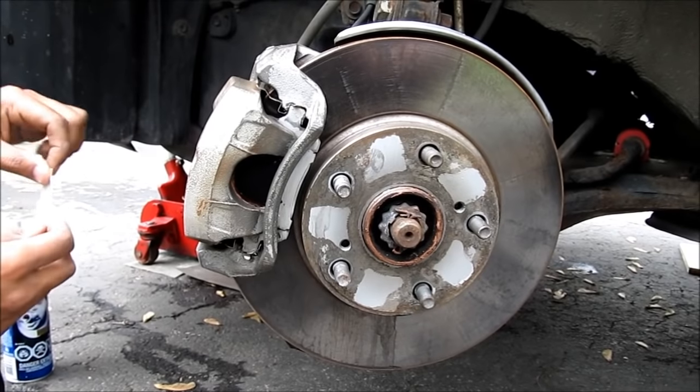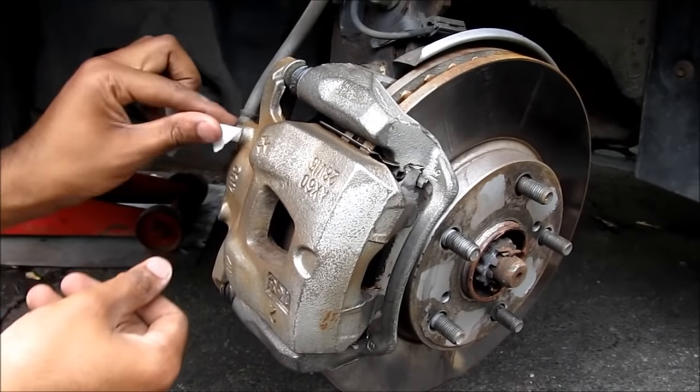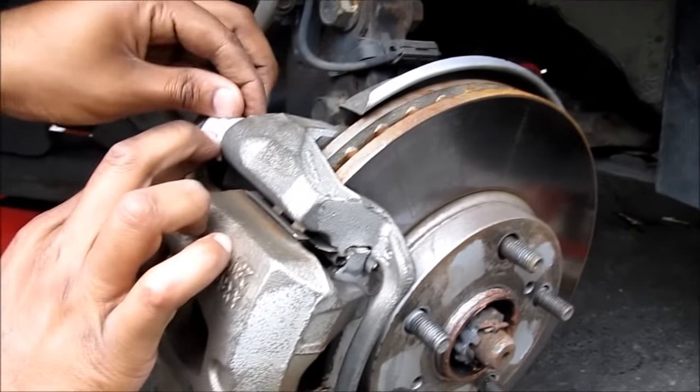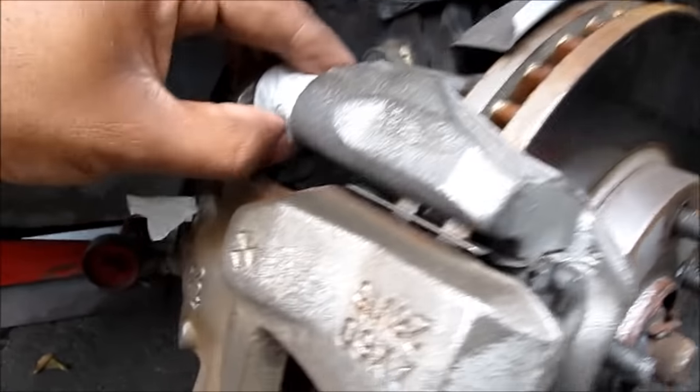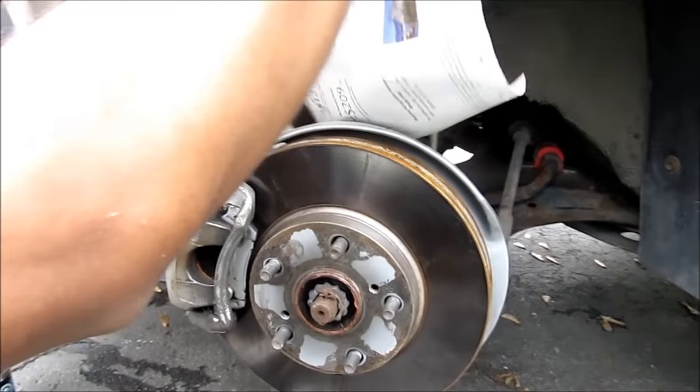Next I'm going to use some masking tape to mask off the brake bleeder screw and also the rubber sliders. Then I'm going to use some newspaper to mask off the strut tower area.